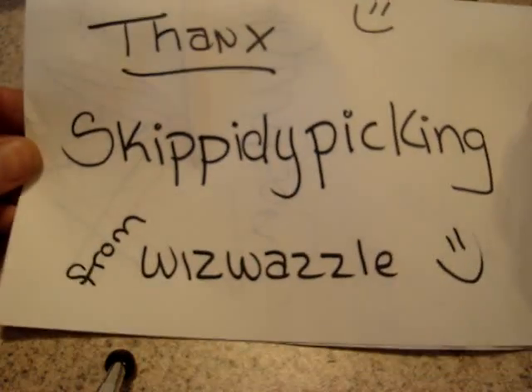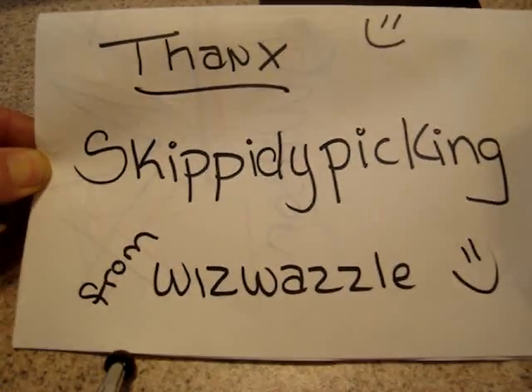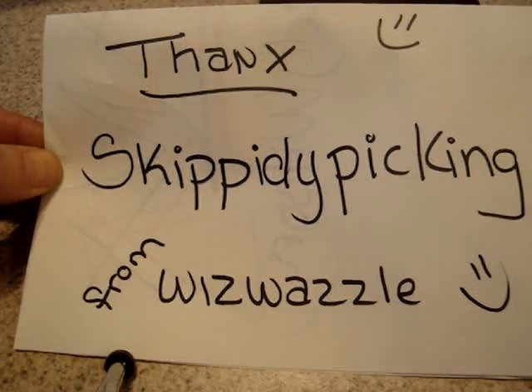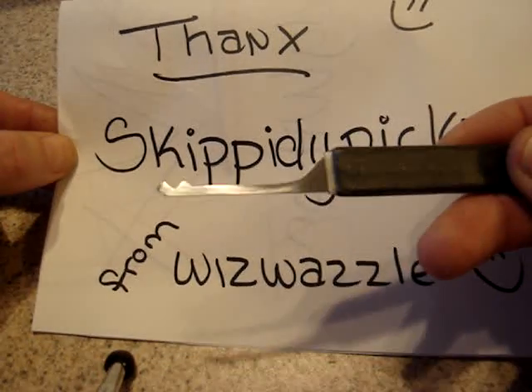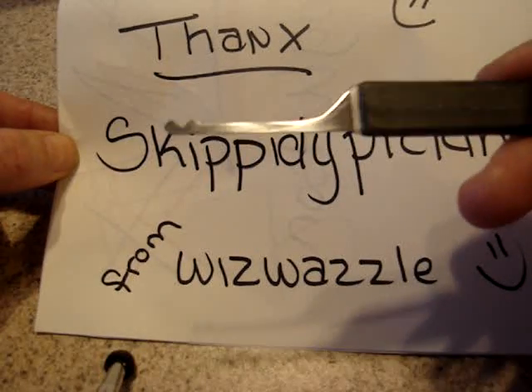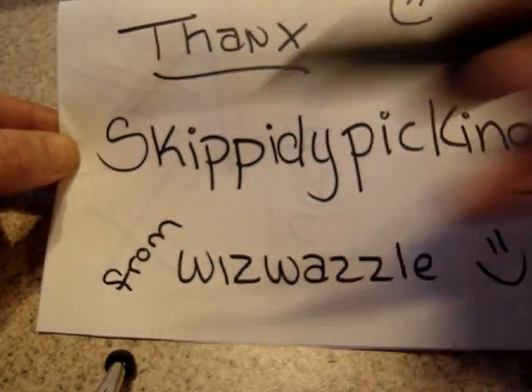He'll probably make you one for a pretty reasonable deal, so send him a PM. He also sent me this rake — it's a really well polished hacksaw blade, I'll have to give that a shot.